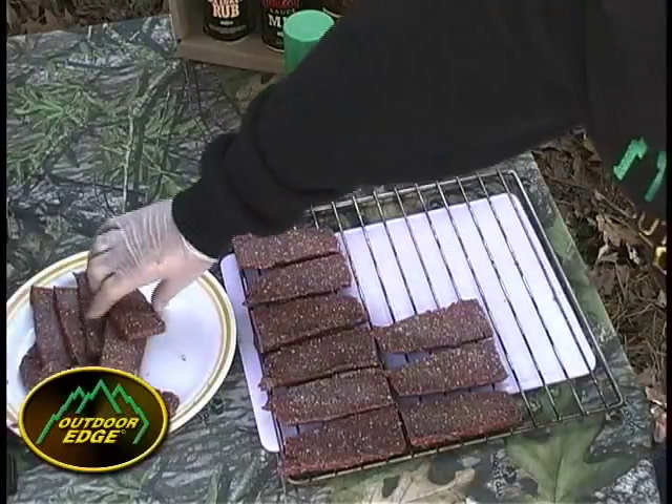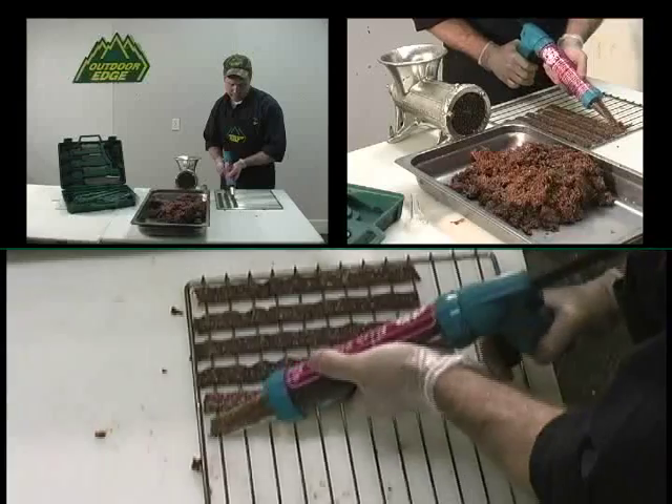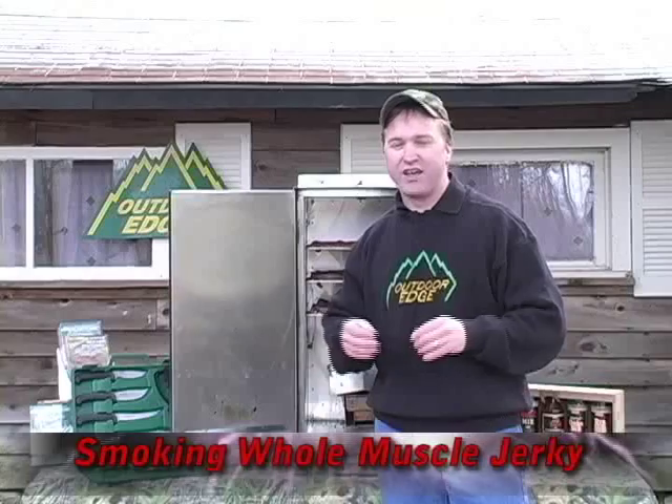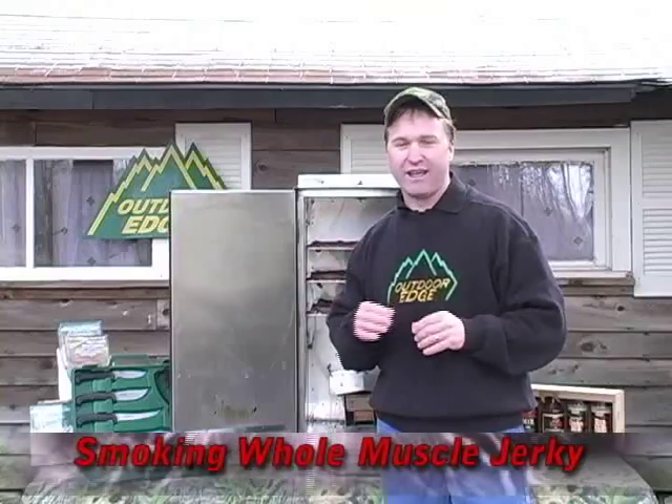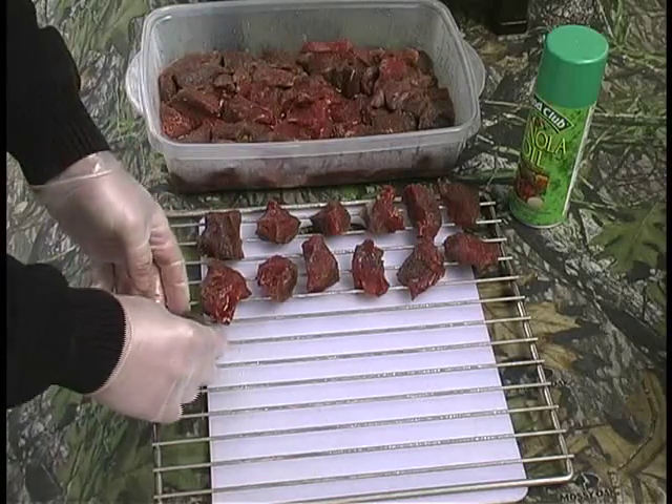Ground jerky, extruded jerky, jerky nuggets, and strip jerky. Learn the proper processing procedures for drying your jerky in a home smoker.